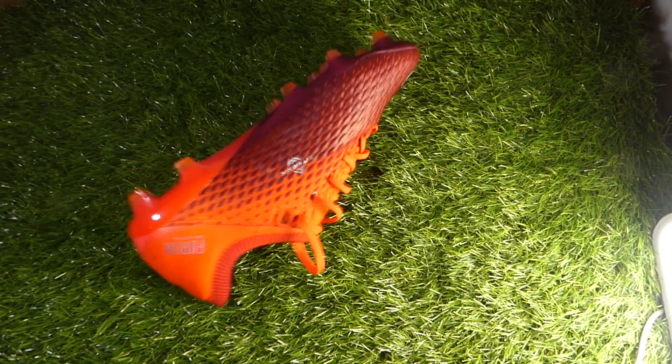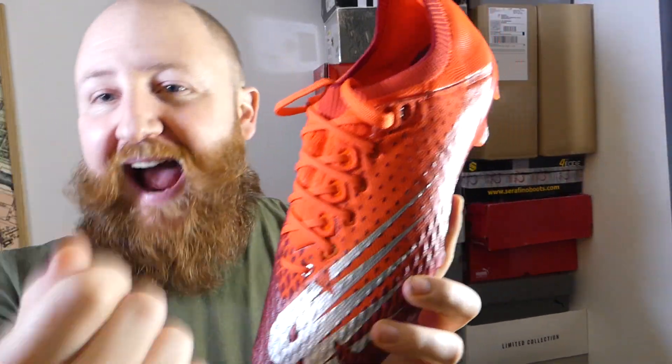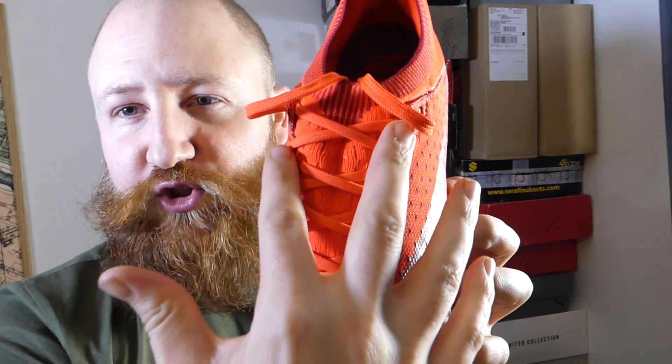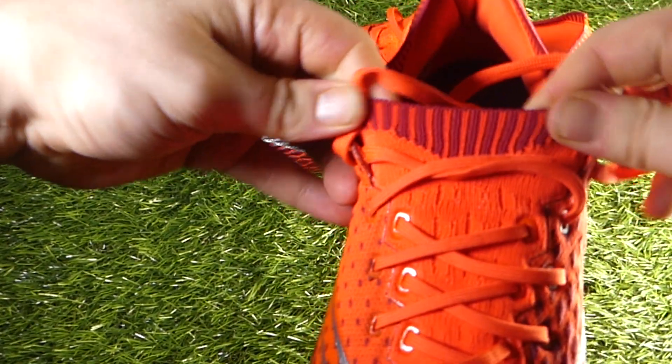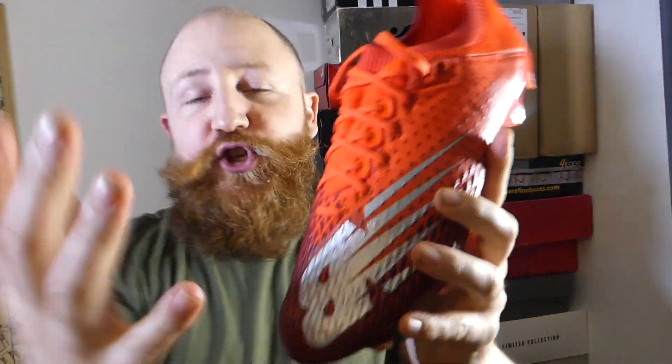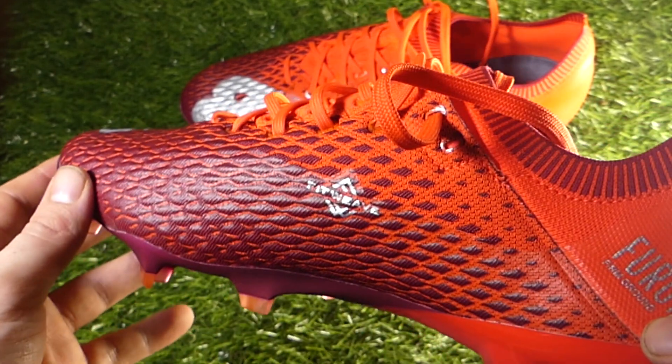While the Furon is a speed boot, I also think because of the texturing, the touch on the ball, and the way it performs, it also falls into the category that the Venom holds — a little bit of a striker's boot as well. Other things to note: while this is a one-piece upper construction, they've kept a similar idea to the Furon V5, because it's two different knits fused together. You have knit that runs through the central portion and flows into the back of the boot, and that bright crimson knit running into the central lacing system is fused to the outer knit. So it is two pieces but you don't notice it, and it gives you a really true one-piece upper sensation.